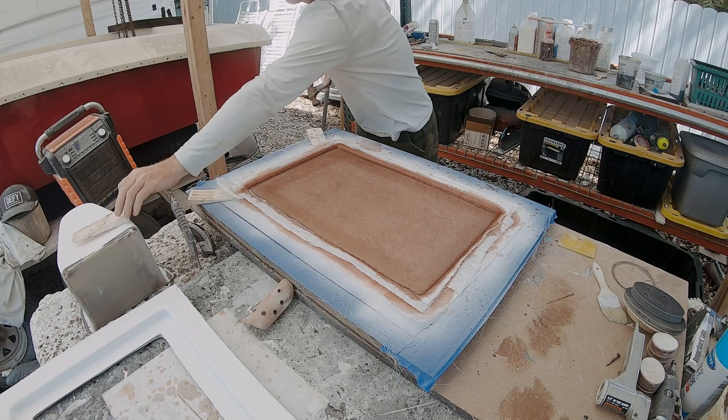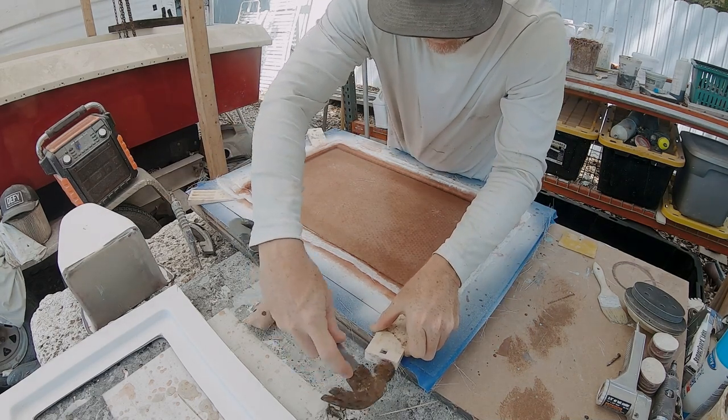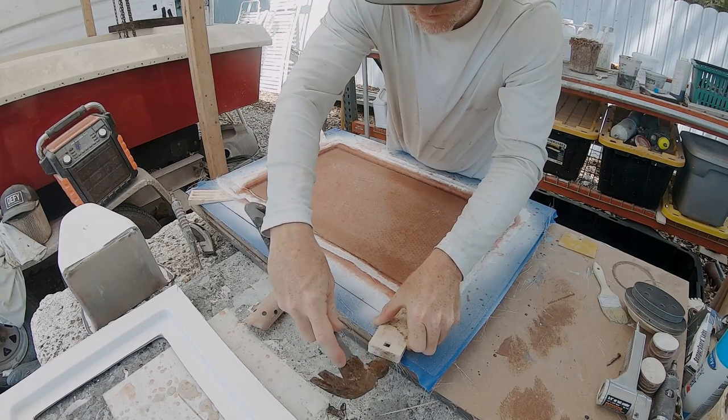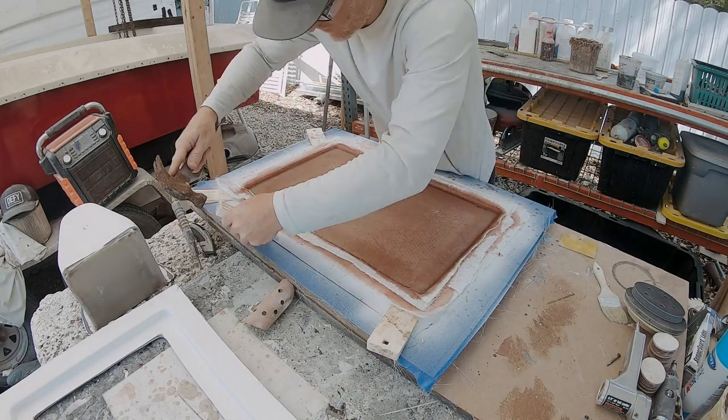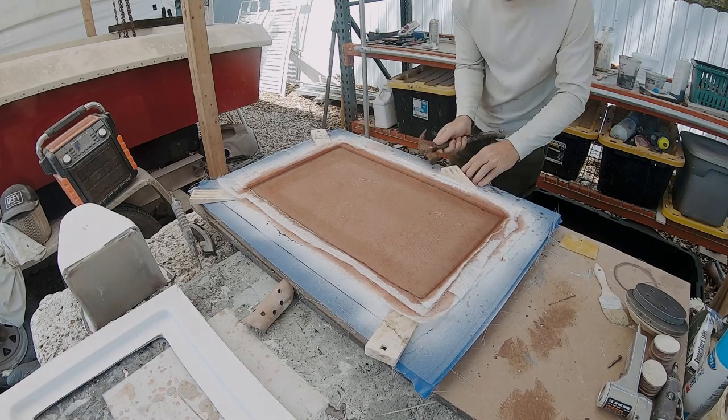If you go back to vlog 004 you would have seen me laying up this fiberglass lid in this MDF mold. Here I'm just using some plastic wedges to loosen up the piece and pop it out of the mold.